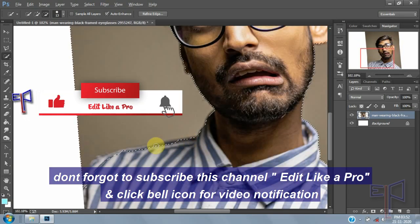Don't forget to subscribe to this channel, Edit Like a Pro, and click the bell icon for video notifications.